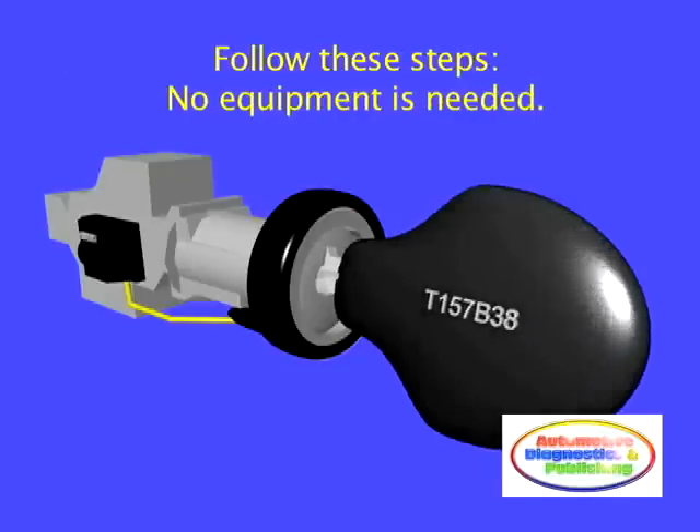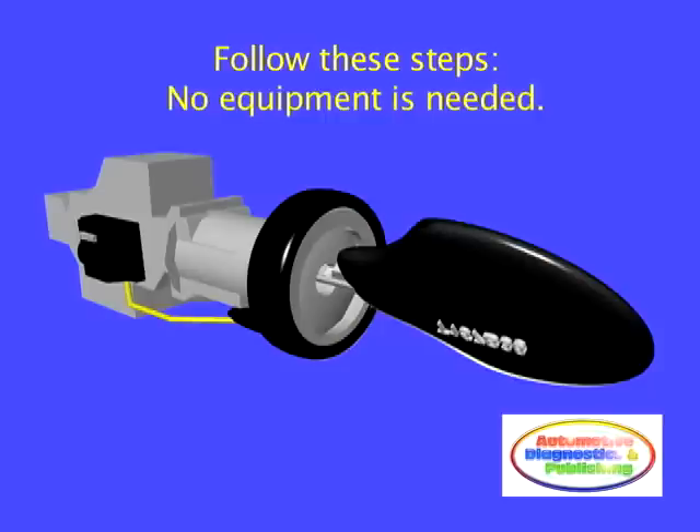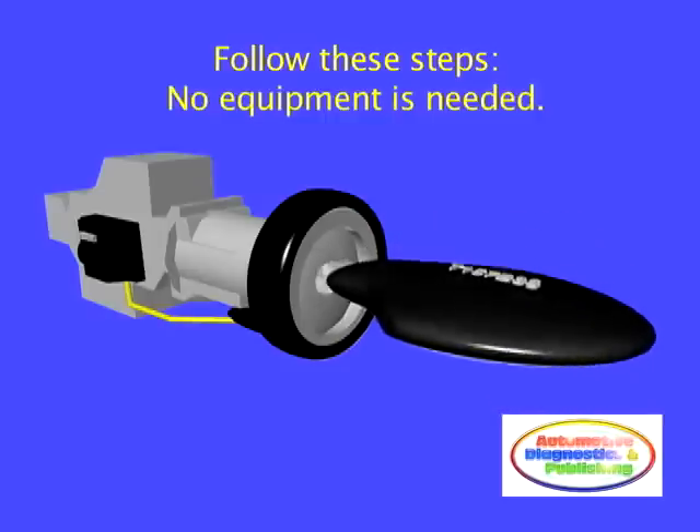Follow these steps to program a Toyota transponder key yourself, without using any special equipment.